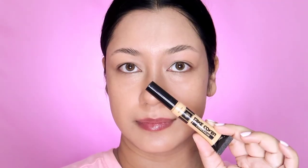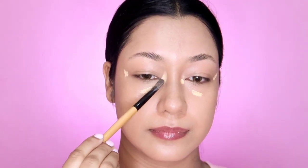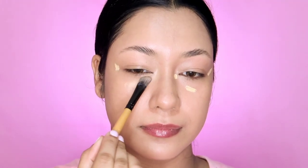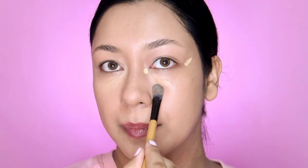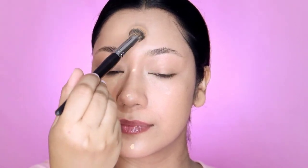I also apply a concealer for dark circles and dark areas. I use a brightening concealer on the center of the face. I apply skin-matching color to the brightening concealer, then lightly blend it out.